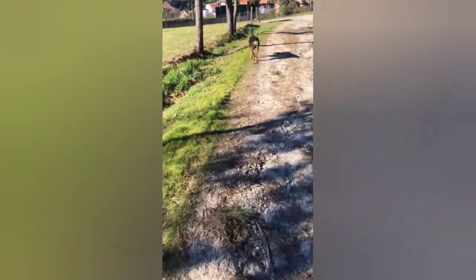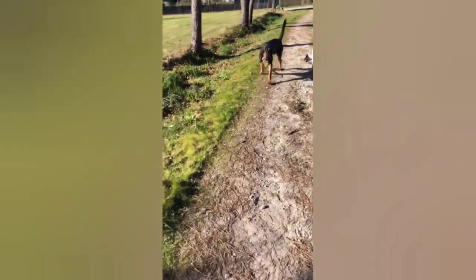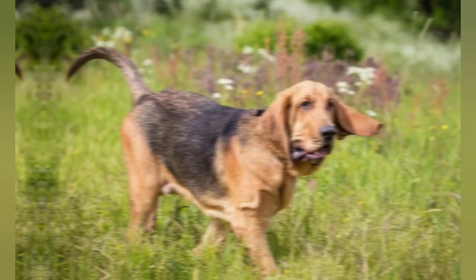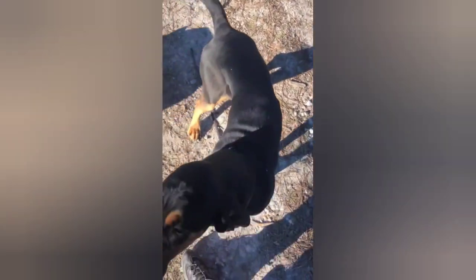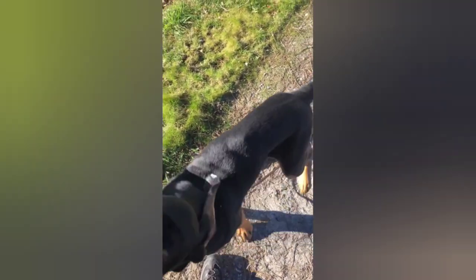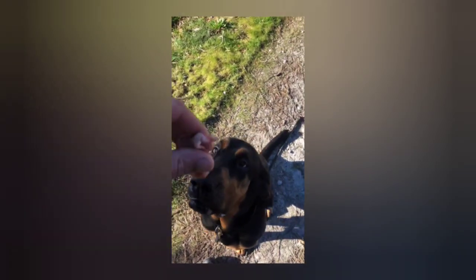The St. Hubert's Hound is a large dog, with males typically standing between 25 and 27 inches tall at the shoulder, and females standing between 23 and 25 inches tall. They can weigh between 80 and 110 pounds, with males being larger and heavier than females.